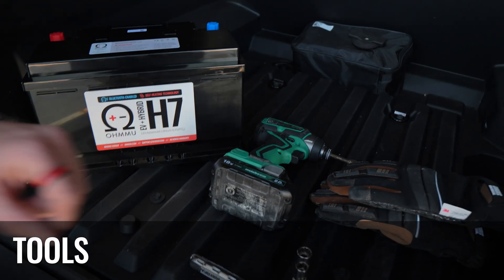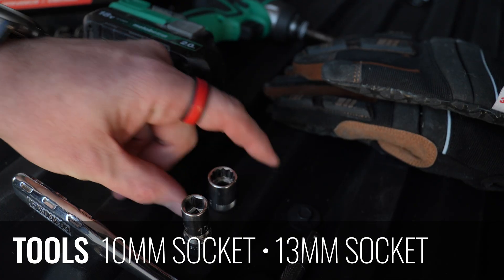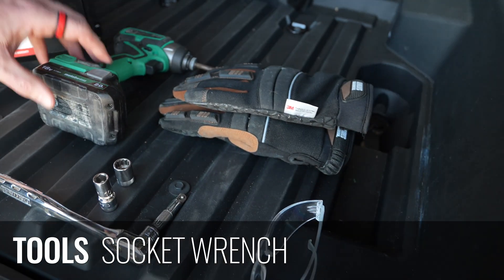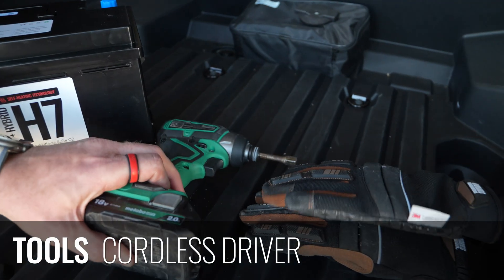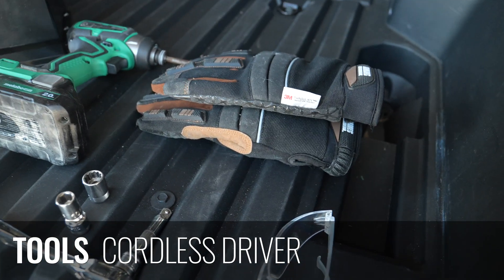The tools that you will need are a 10-millimeter socket, 13-millimeter socket, and a socket wrench. Optionally, I use a cordless drill with an attachment, so I don't necessarily need a socket wrench — but that's up to your preference.